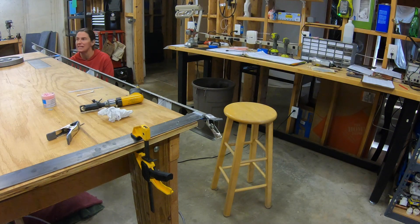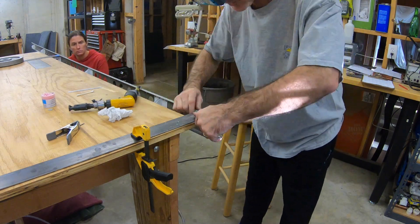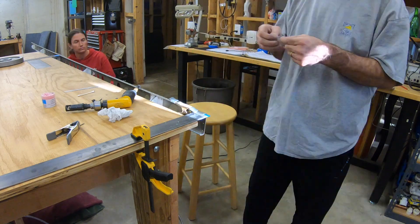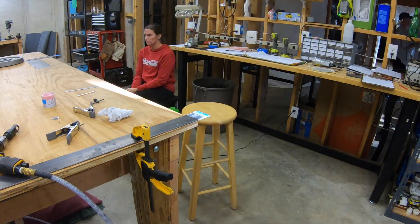When I did the front spar, I did it all in one pass. I was getting such consistent results that I didn't feel like I needed to go to flush depth and then sneak up on it. So it all worked out just fine.